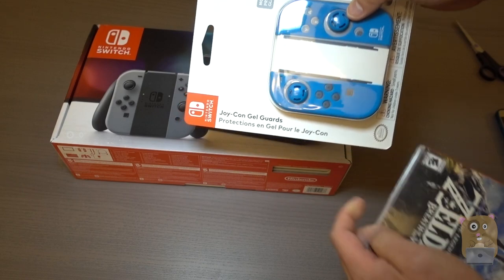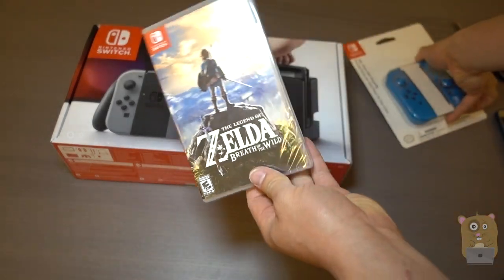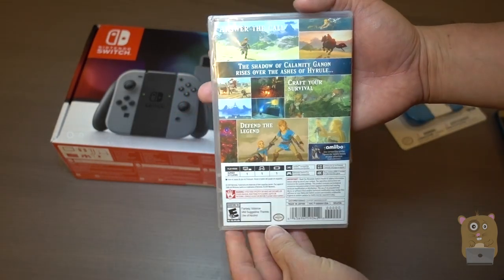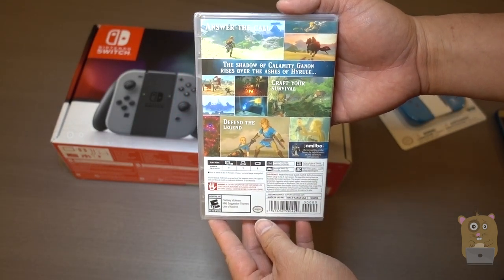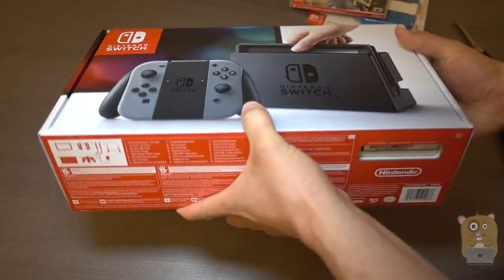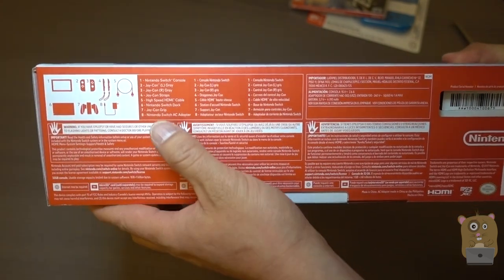A couple things I got: I got the Joy-Con Gel Guards and also got the Legend of Zelda Breath of the Wild. All this is courtesy of Nintendo and of course the new Switch console. This is priced at just under $300 in US dollars.